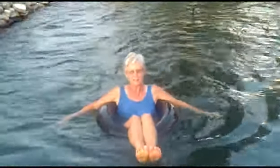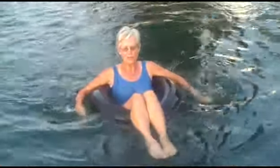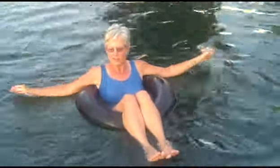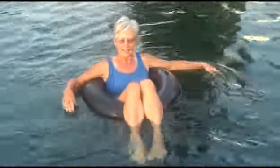You'll notice the proper technique is having your toes pointed and under the water. Next we've got the back inner tube butterfly — watch!